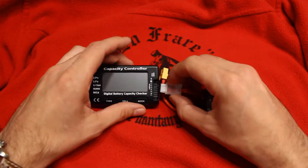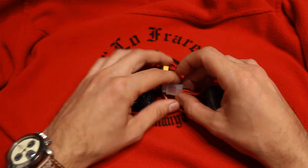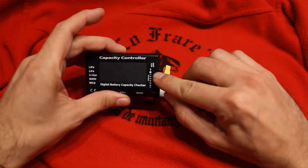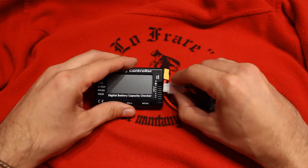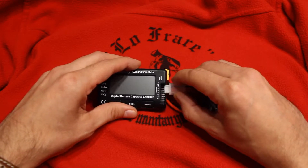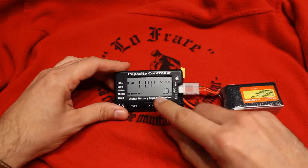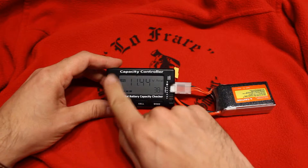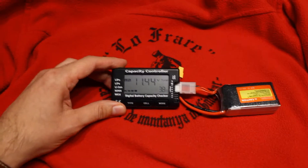We just plug the standard connector to these terminals. Pay attention — the black wire, which is the ground, goes to the first pin, which is the minus. Then the others go to 1, 2, 3, but you need to be careful about this; it's already well-dimensioned. It makes a loud sound when you plug it. It displays the total voltage: 11.44. And the type is already detected correctly. Let me zoom in a bit.